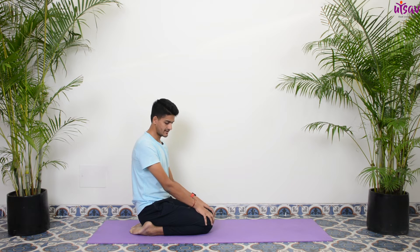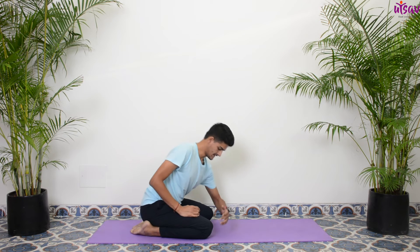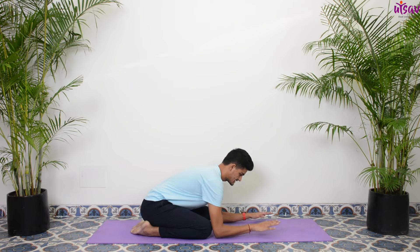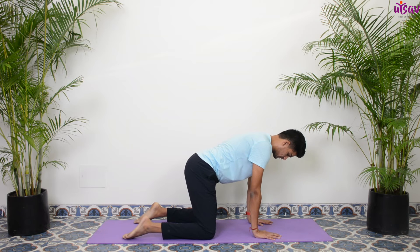Let's come sit down in Vajrasana — sit only if you have no issues in your knees or your ankles. Now we're going for a few rounds of tiger breathing. Open your knees shoulder width apart, take a distance from your elbow to your wrist, place your elbows in front and come stand up on the mat on all fours.